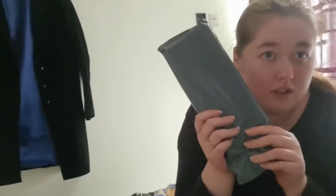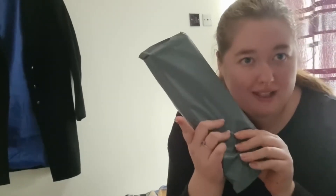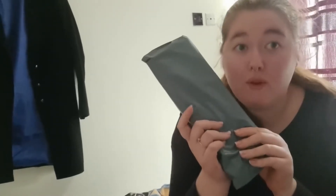We've got a very special video today. Charles has ordered himself an iPhone 8 Plus. Don't worry, he still has a Samsung, but this one's going to be his main phone for editing on.